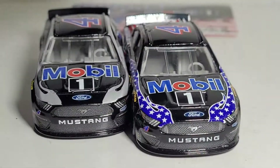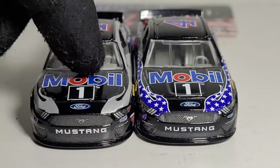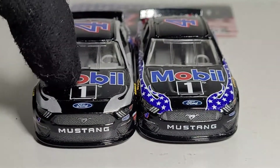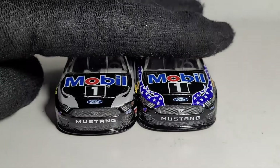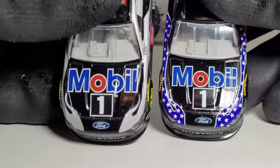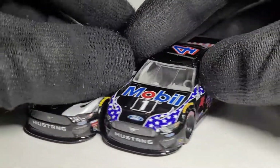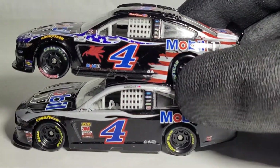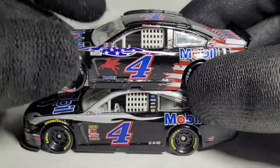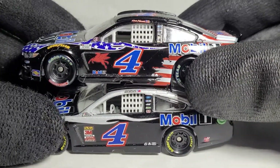Let's do a quick comparison with the original Mobil 1 car, which has been released so many times — a race win version and two or three different versions. The Mobil 1 car has been around for quite a while. You can see the big difference with the flames, which looks pretty cool. Kevin Harvick actually ran pretty decent in this car at the Coca-Cola 600 — I think he got around a top 10, though it wasn't dominant. That race was mostly Hendrick Motorsports and Kyle Larson.